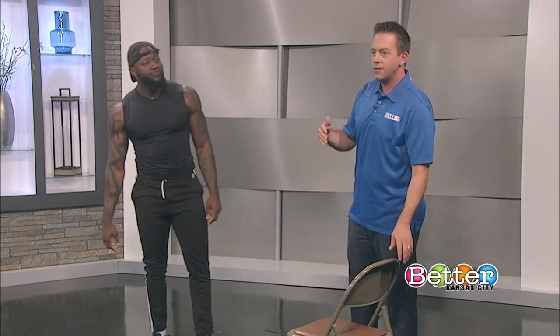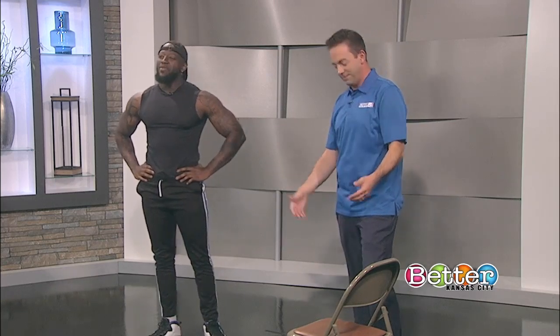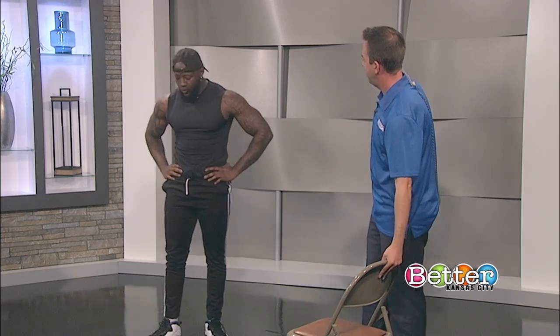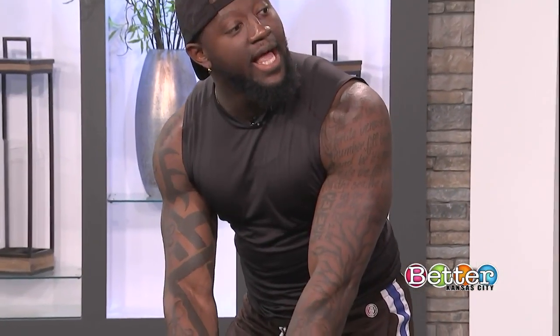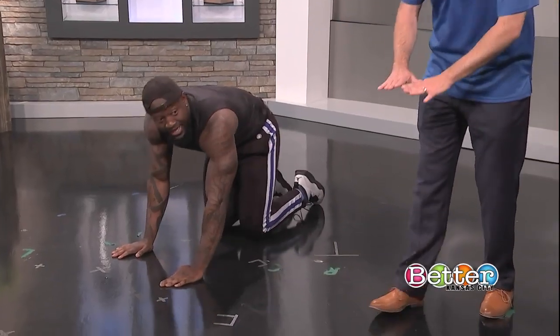So what are some other exercises we should be doing, and how many reps? We did five push-ups, but we should probably do more than that. About 10 to 12 reps. The next push-up we're going to do is a close grip — so we went wide before, now we're going to go narrow.